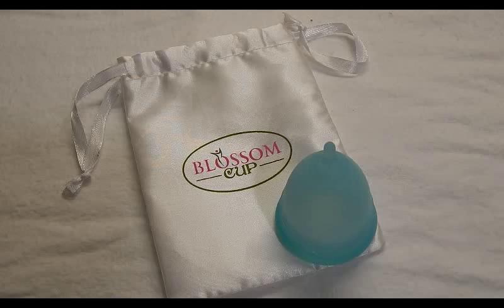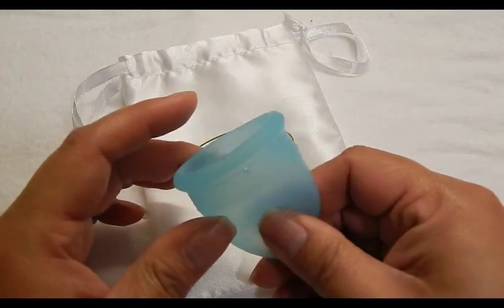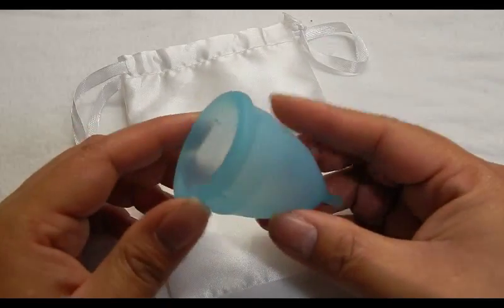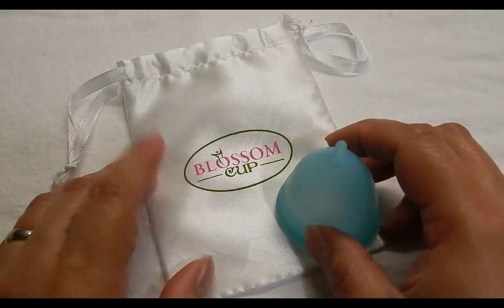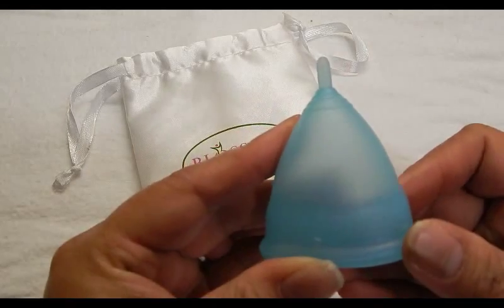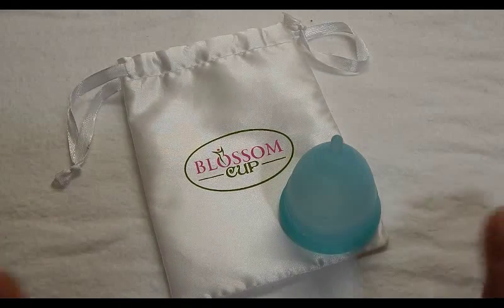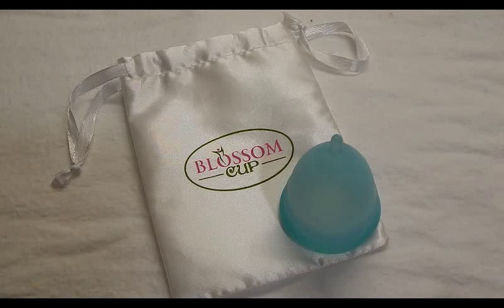This video was about the Blossom Cup and its comparison to the other cups I had, and you can see that the Blossom Cup is quite a soft cup — so if you're looking for a very soft cup, this is a great option. Please visit their website and Facebook if you need more information and specs on the cup. Ask them questions or you can ask me and I'll try to help if I have the answer. Have a great day, and check out the other videos if you're looking for another cup comparison. Thank you.